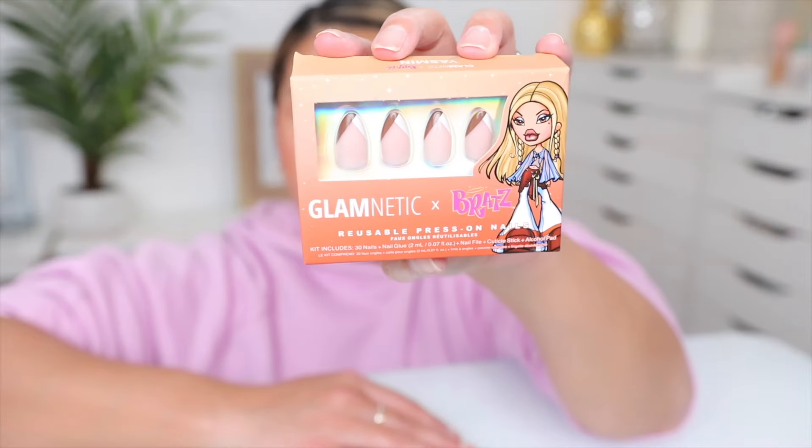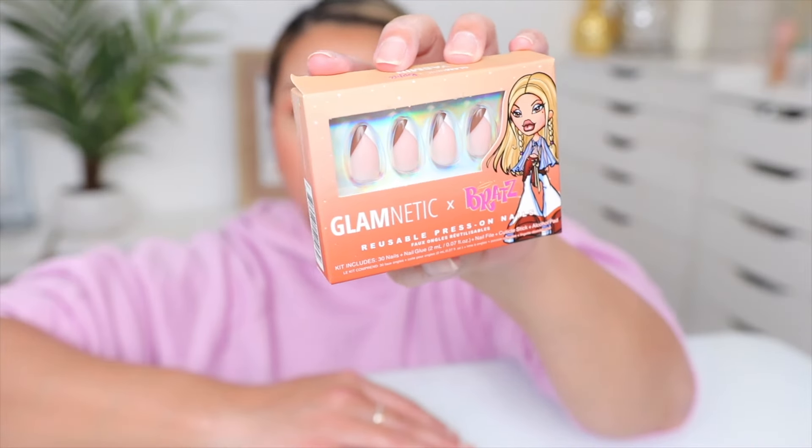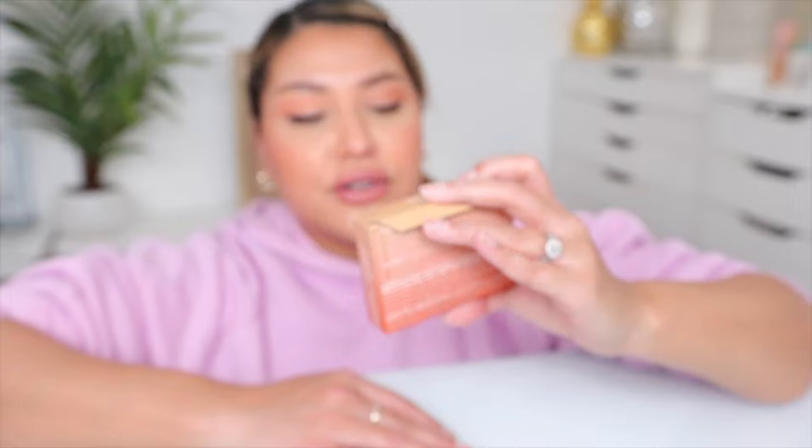So today is like a little mini review but the battle of the press-ons will definitely come very soon. This might be the last brand I'm going to try. I just wanted to try some top brands that are very popular and easily accessible. I'm going to be using this style — it's called Yasmine — a very nice short almond style, so I'm excited to see if these live up to the hype. I've heard a lot of great things so let's get started.